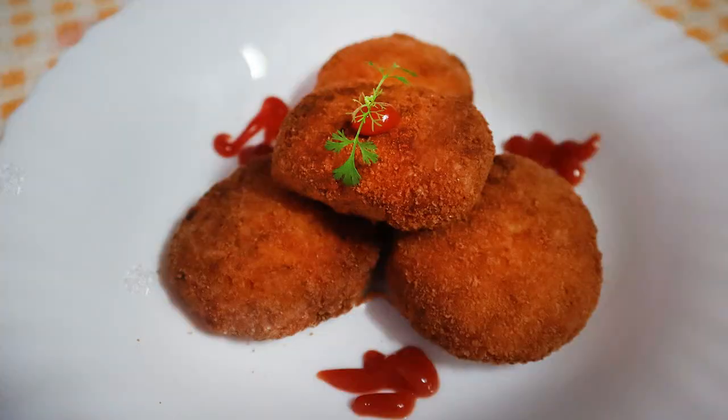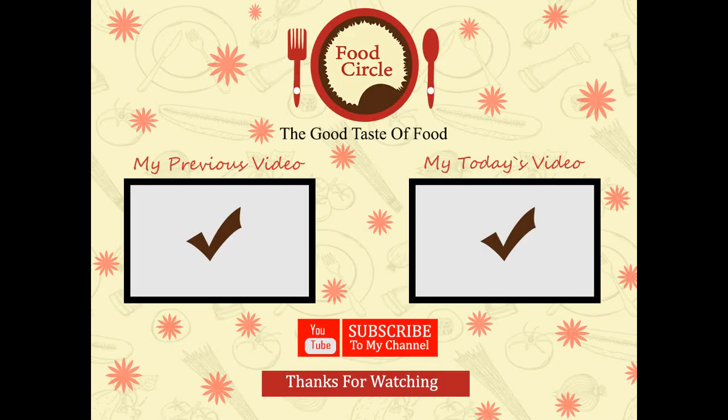We have good crispy chicken nuggets ready. If you enjoyed the video, do not forget to subscribe.